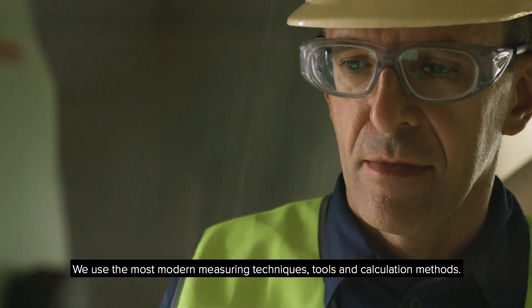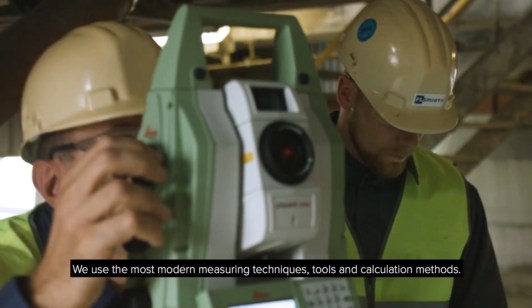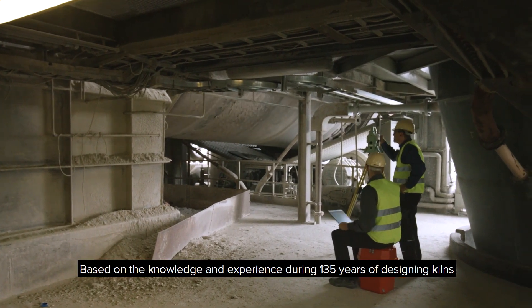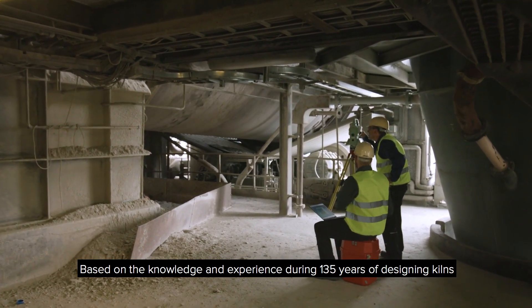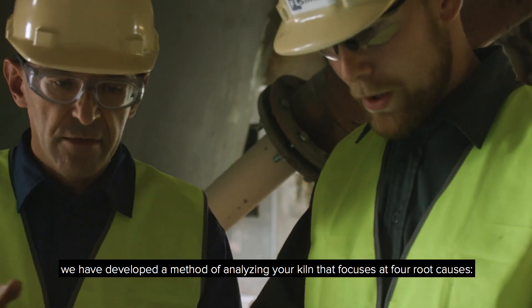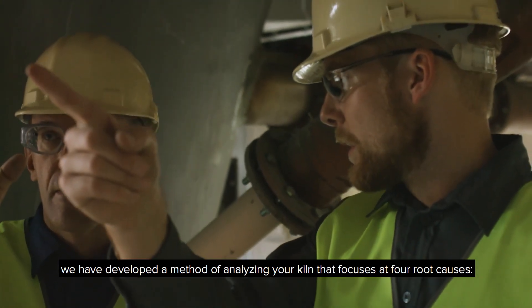We use the most modern measuring techniques, tools and calculation methods. Based on the knowledge and experience obtained during 135 years of designing kilns and delivering services, we have developed a method of analyzing your kiln that focuses on four root causes.